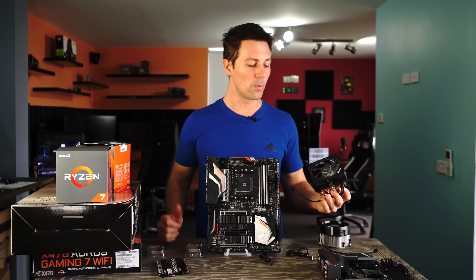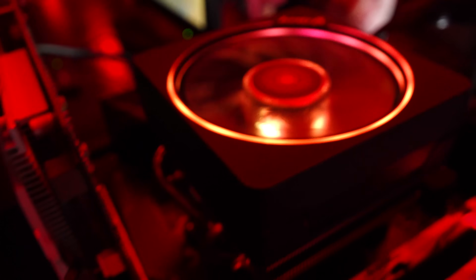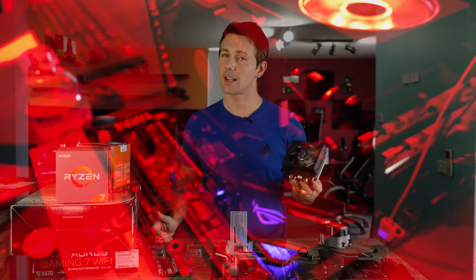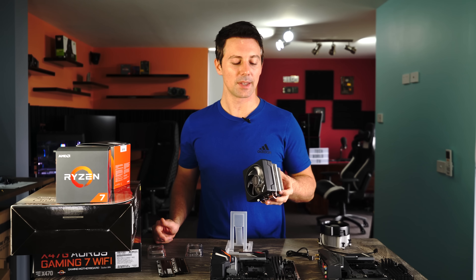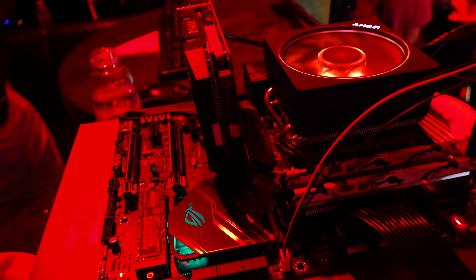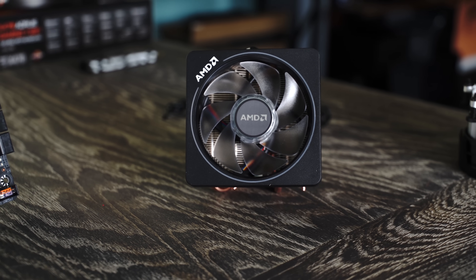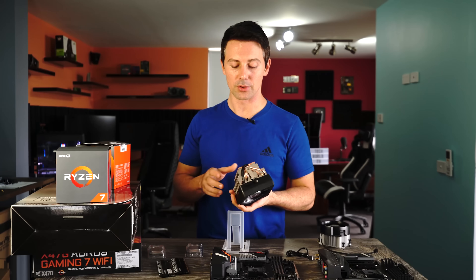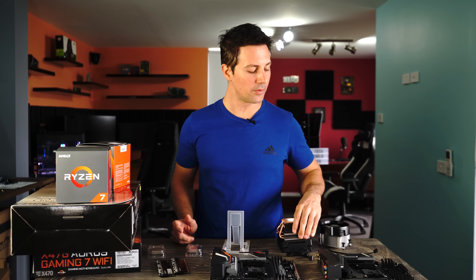Moving on to the CPU coolers — this is the Wraith Prism RGB LED cooler. That RGB will, of course, make this cooler just that much better when it comes to cooling down the CPU. It does look pretty good — I've seen this thing lit up and it looks really cool. It's also got two control switches on it, allowing it to go full throttle if you want, or you can set it to PWM mode control. Very chunky cooler, very nice.